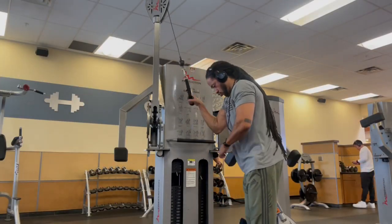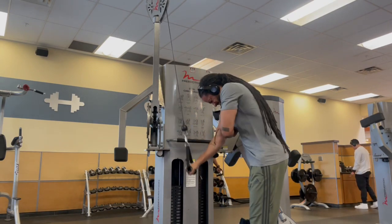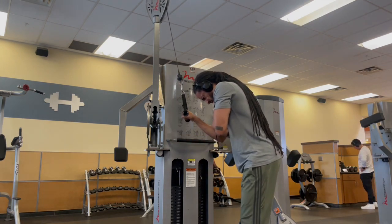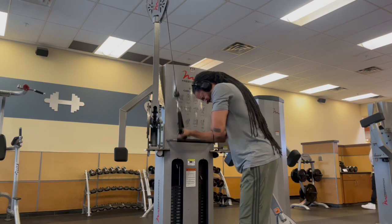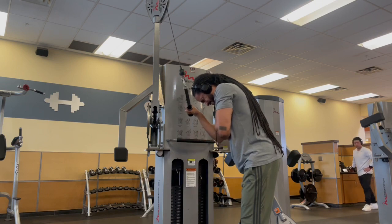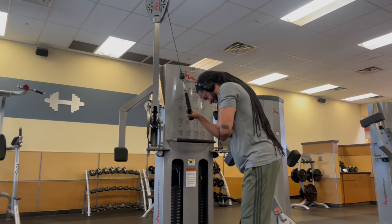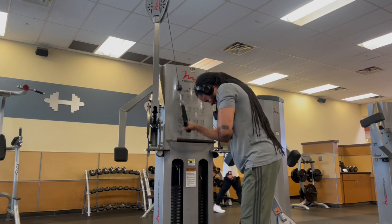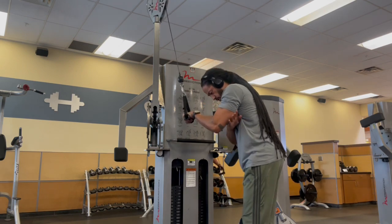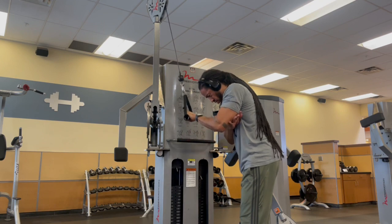So I hit the biceps and then went straight into burnouts — single arm tricep press downs. High reps to get those back arms tight and full of blood. Triceps, let's go man. We're gonna alternate arms with no rest and burn completely out.